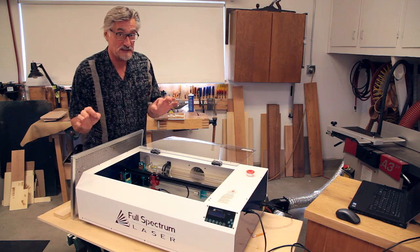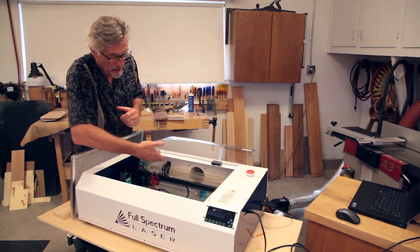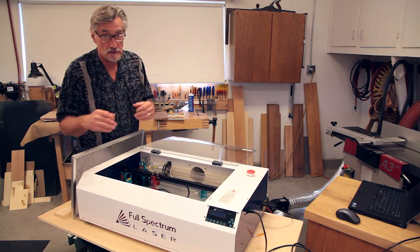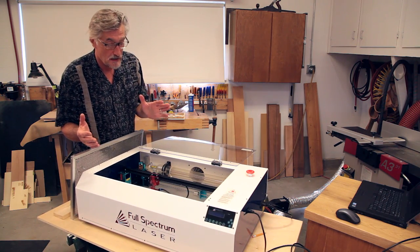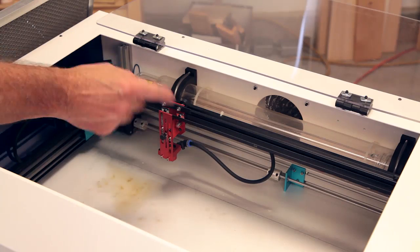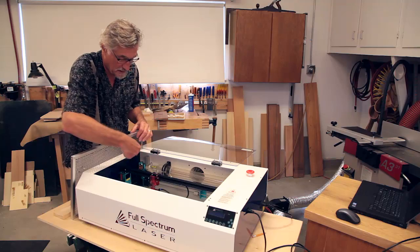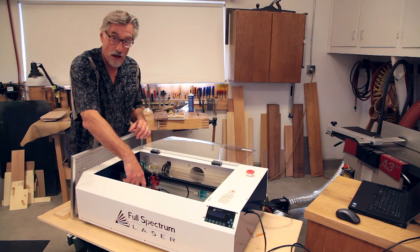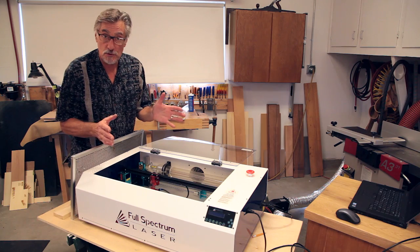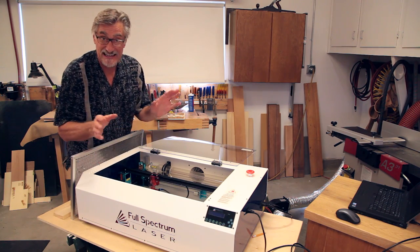So we're almost done with the setup — a few more things I need to mention. The laser tube is right back here. When you first get the machine, and during the course of its life, you want to make sure that the laser beam is focused on the three mirrors that it bounces off of before it gets to the workpiece. There's a mirror here, here, and here. The laser beam shoots like this and ends up going that way. There are instructions in the manual, and the site has a good video on how to align your mirrors in case they need aligning.